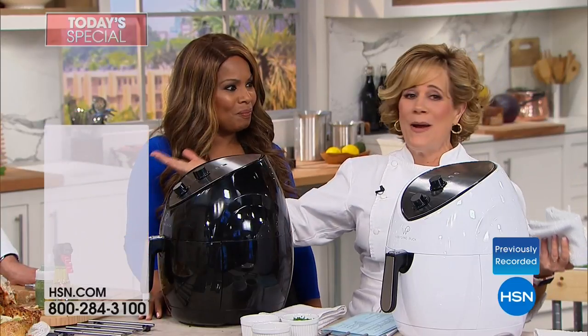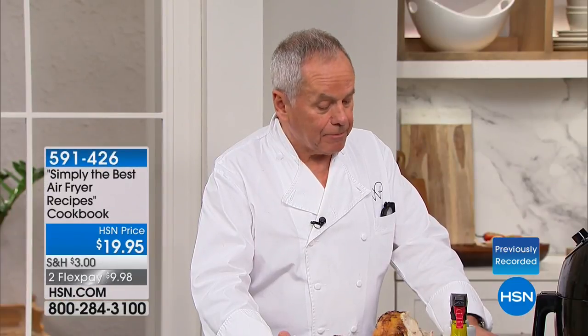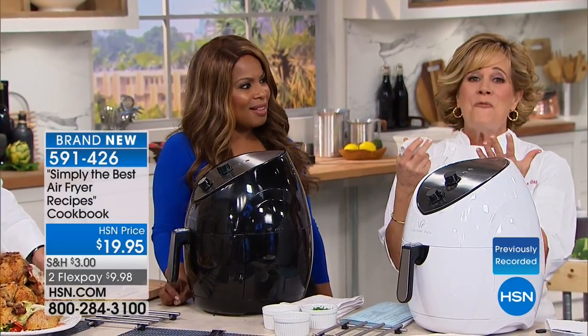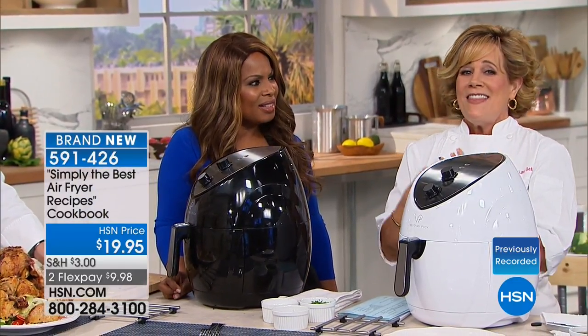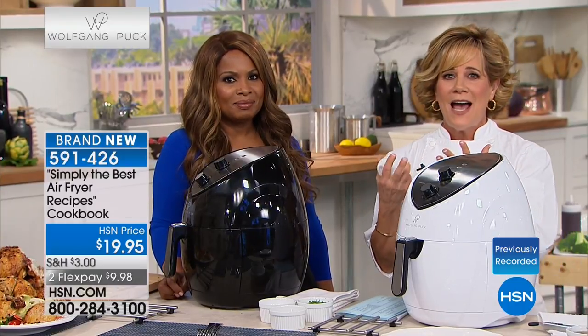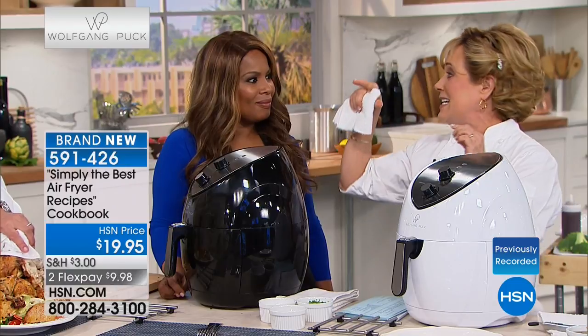I know great food because he taught me, and I'm not willing to put up with stuff that doesn't taste great. I want to dine, I want it to be good. This is the secret — it gives you all the crispy, crunchy outside but the moist inside. This thing is a genius.